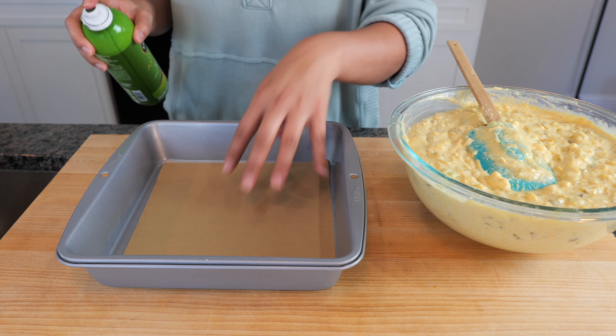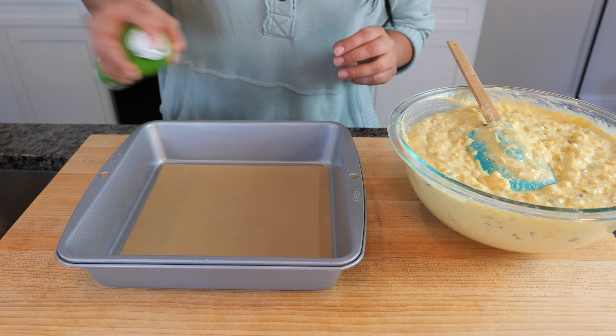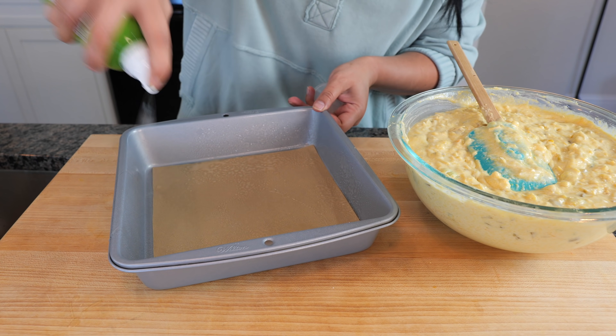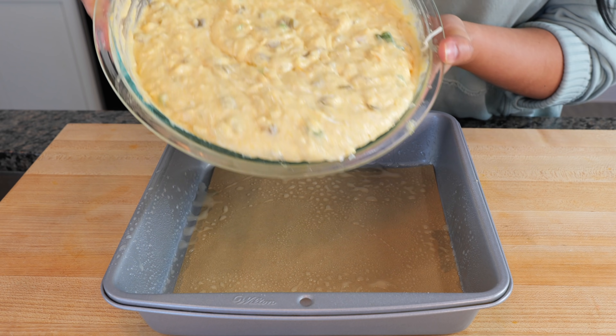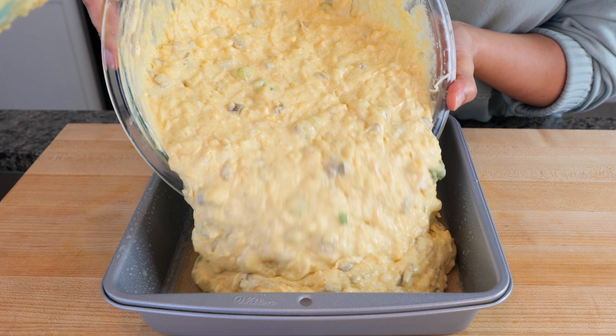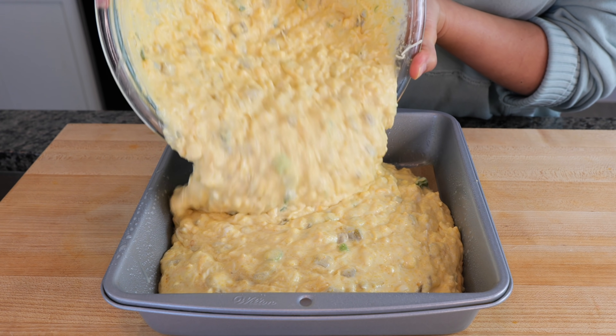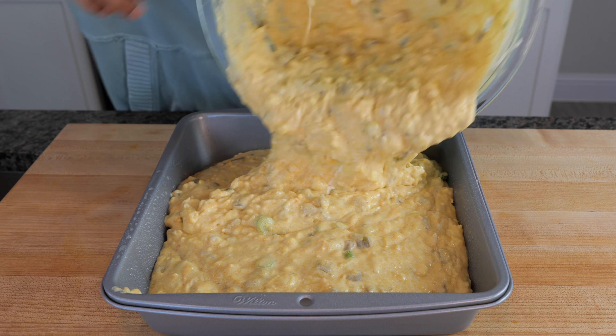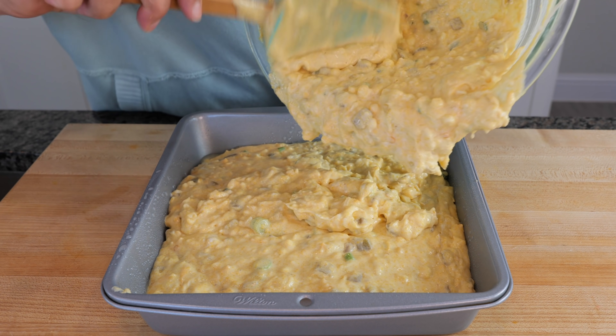I love to use parchment paper at the bottom of my baking dishes, and I'm just going to spritz it with a little bit of nonstick olive oil. While I pour the batter into our baking dish, I want to give a special shout out to my nephew E — he is a senior and he looks so handsome for his senior portraits, and to all the seniors out there.